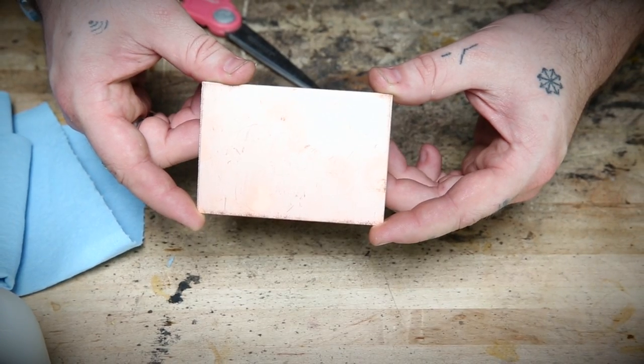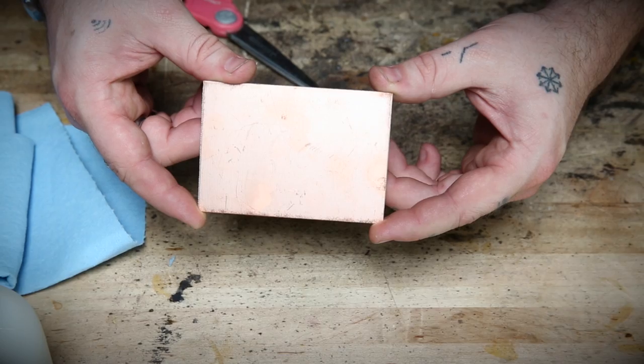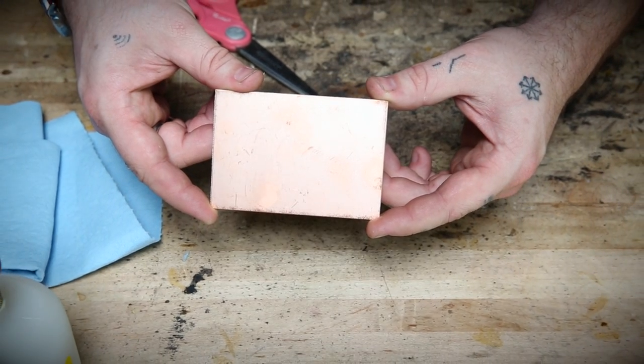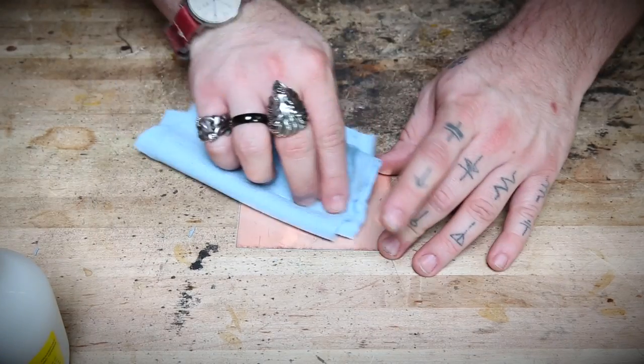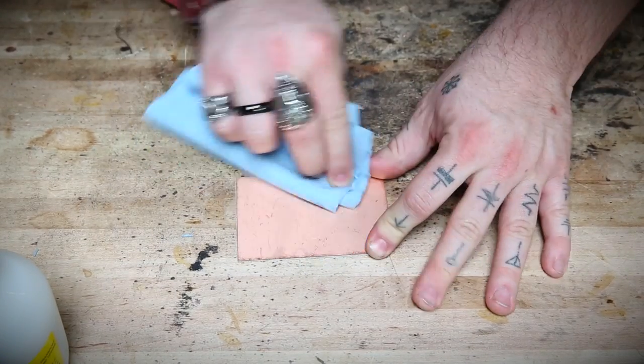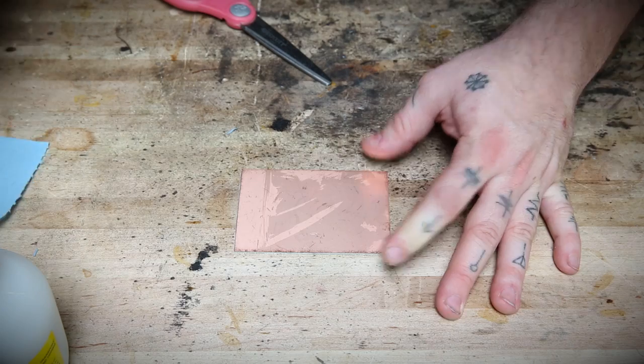Start out with a piece of copper clad FR4. You can order this from hundreds of sources online, and it only costs a few bucks for a piece this size. Wipe down the copper clad with some alcohol to remove any oils and other gunk that might stop the etch mask from sticking.